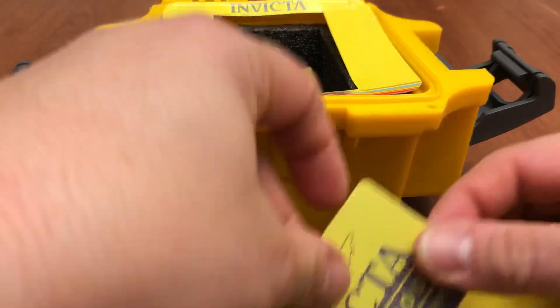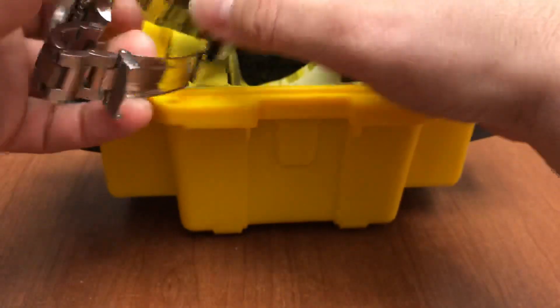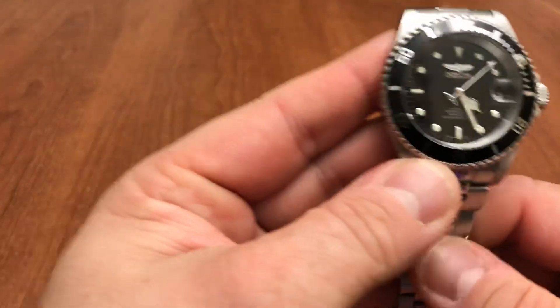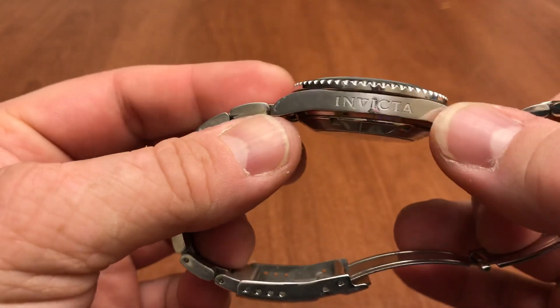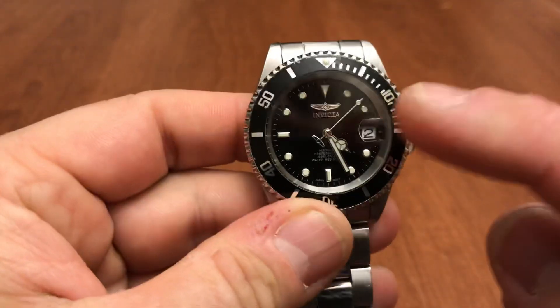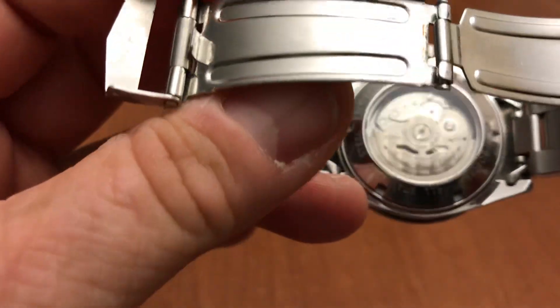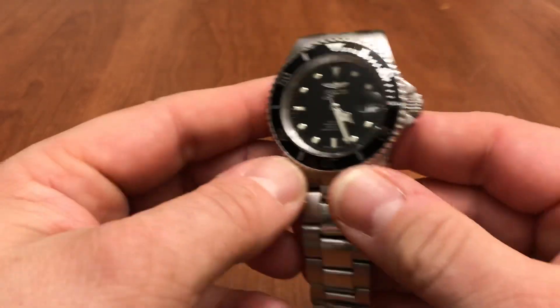So here is my Invicta Pro Diver. I have the black bezel, black face, stainless steel with all the Invicta branding you could want — on the counterbalance, the crown, and the clasp. And there is the very pretty Seiko movement. I got one without the yellow rotor; they do make them with yellow rotors. As you can see, it's already started moving, which is great.